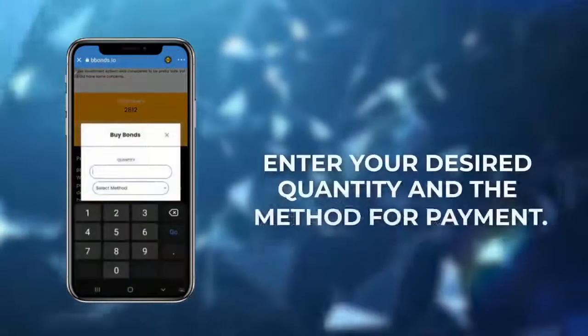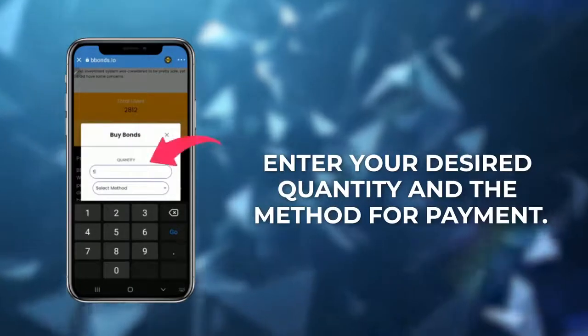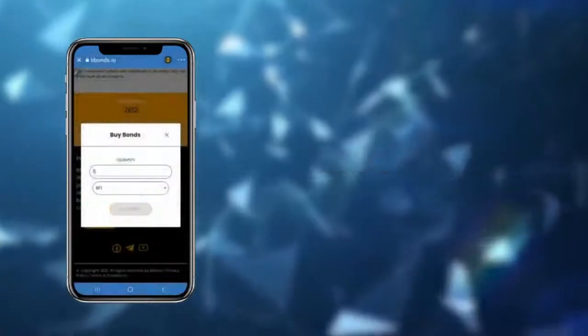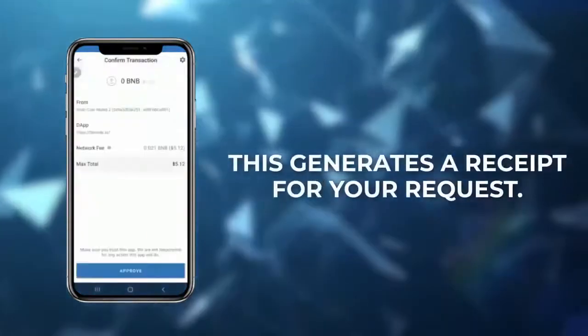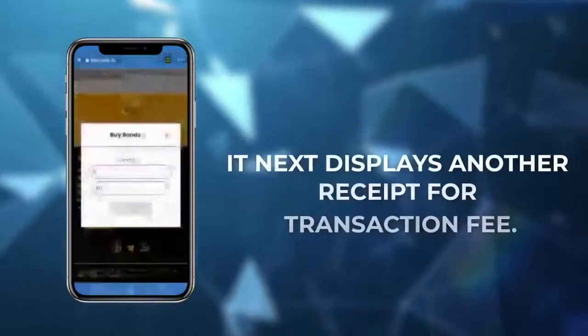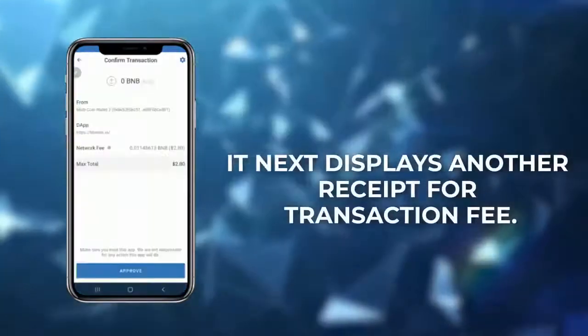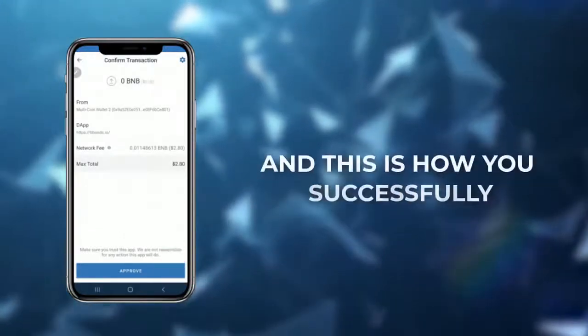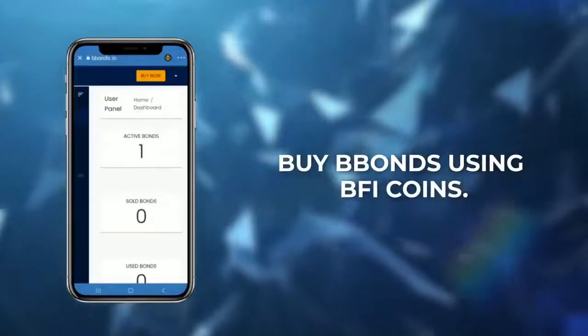Click the buy now button. In the dialog box, enter your desired quantity and the method for payment. Select the BFI payment method, then click buy. This generates a receipt for your request. Click approve to proceed with the purchase. It next displays another receipt for the transaction fee — click approve again to finalize the purchase. And this is how you successfully buy B-Bonds using BFI coins.